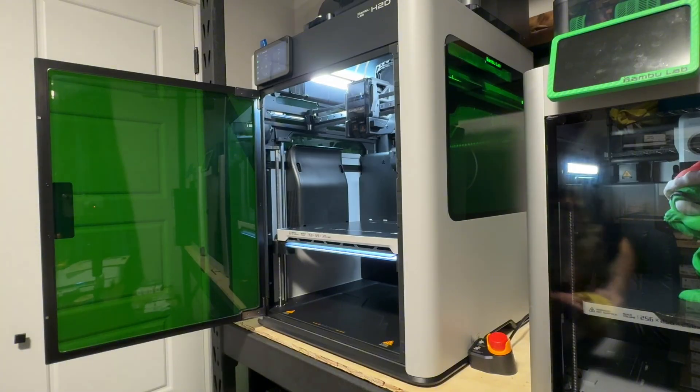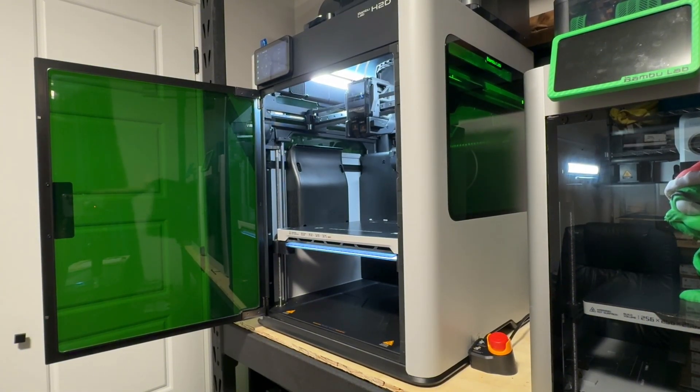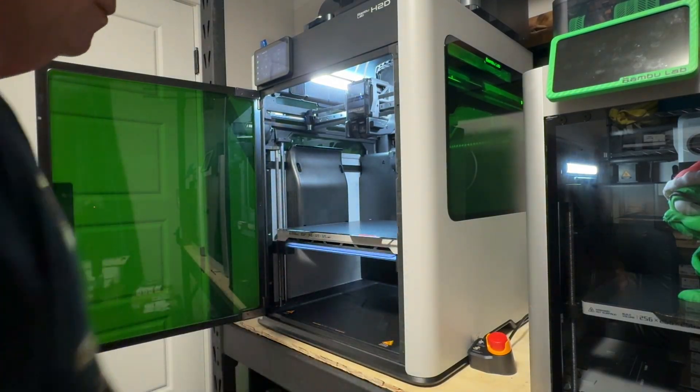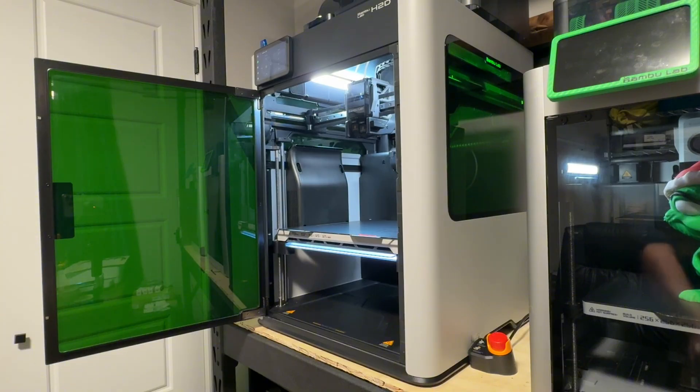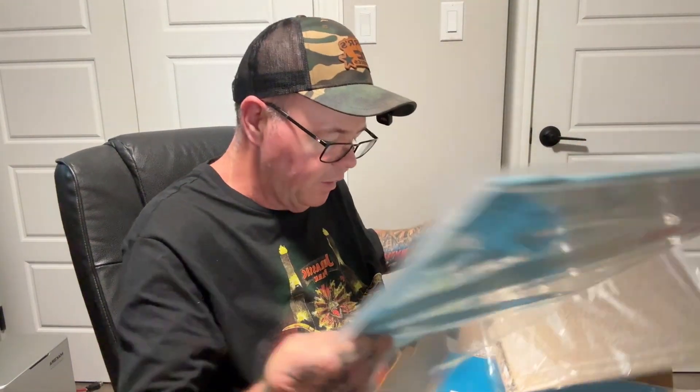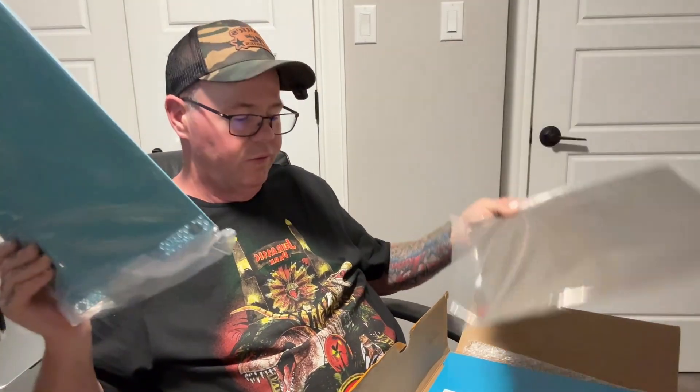Now I'm going to chuck a build plate back in. I got some other ones I'm really excited about that came in the mail today from Biqu. What they're called - I got one regular build plate, then I got one called the Frostbite and one called the Glacier. I'm going to do another video on those - that's not what this video is about. I just wanted to say I got some new build plates and I'm excited to test them out.